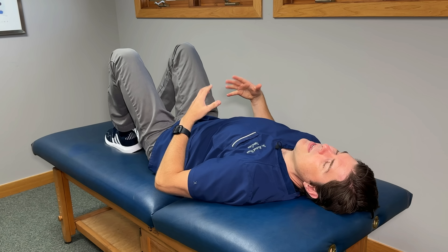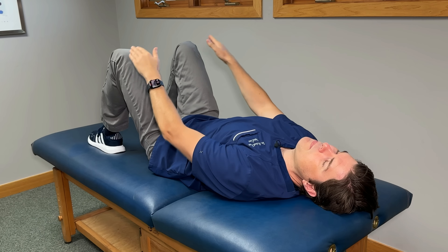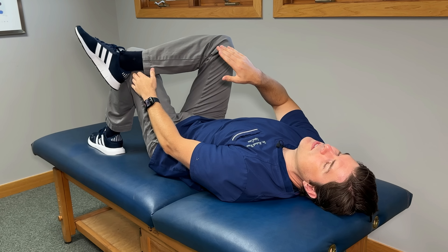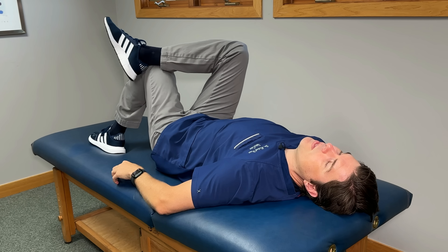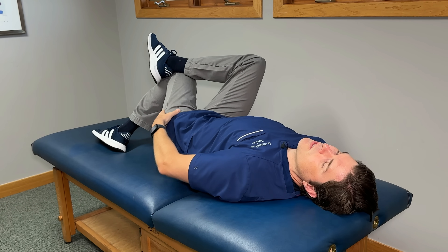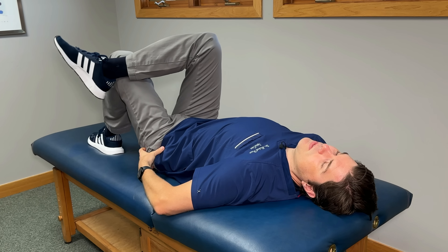Another movement that you can try — this one is going to focus a little bit more on the lower back — have your legs roughly hip-width apart, knees bent, feet flat. Take one side's ankle and place it on the other side's knee, right on the outside of that knee, and then take this top leg and hook that bent knee and pull it across your body. Keep pulling that knee over just to the point where you feel a really good stretch form on the outside of your hip, and then hold this comfortably for about five seconds and then release it.